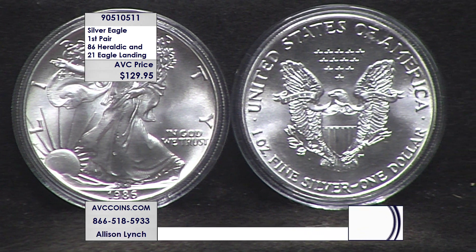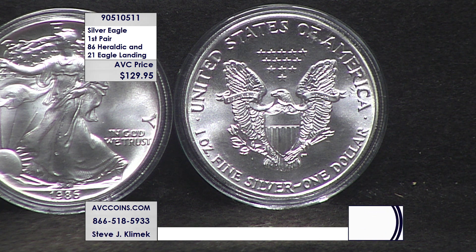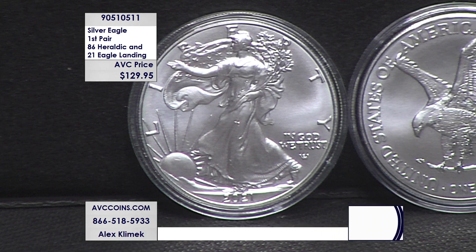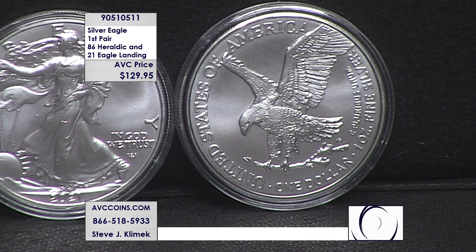For the first time ever in the program, they changed the reverse design and brought out a new eagle landing reverse. That design, created by Emily Damstra, won the Cody Award — the Coin of the Year award. There was also a slight change on the obverse: the designer's initials of Adolph Weinman appear under 'In God We Trust.' He designed the original Walking Liberty half dollar.